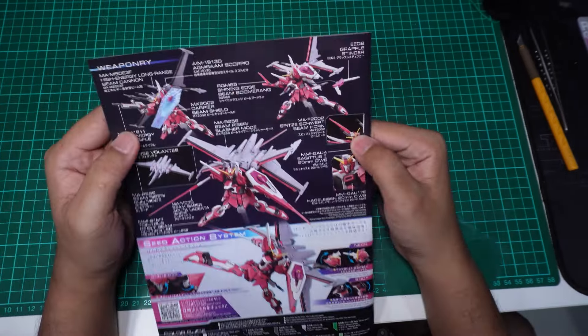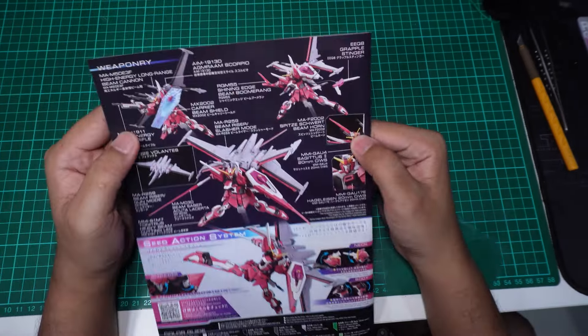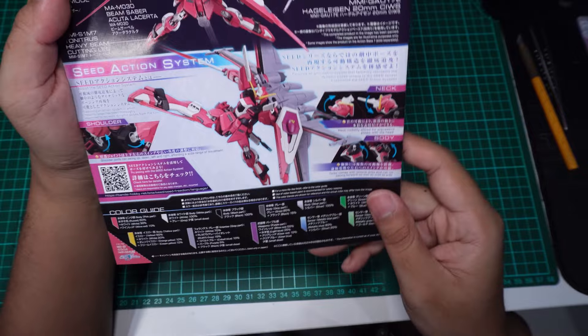Dekat wing pun kita ada effect part juga — pump part wing. Kita boleh tengok dia punya weapon dan posing yang dia boleh buat.